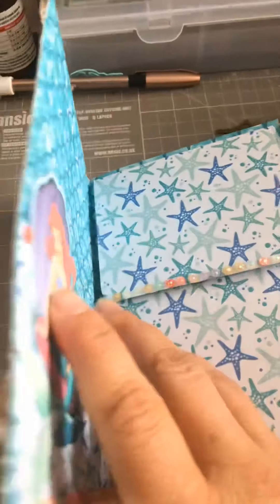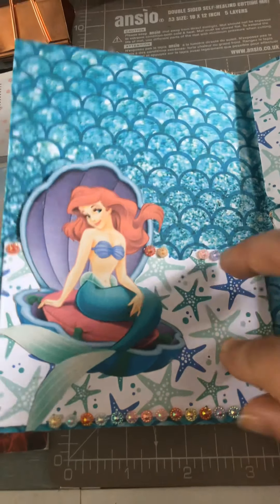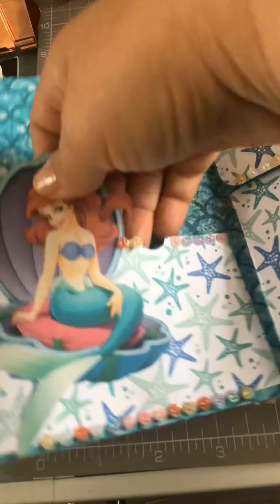As we open it, this is a mini album which I've done for Laura from Mrs. Stationery and Stuff, to say thank you for the stuff she sent me. So here's a pocket over here.